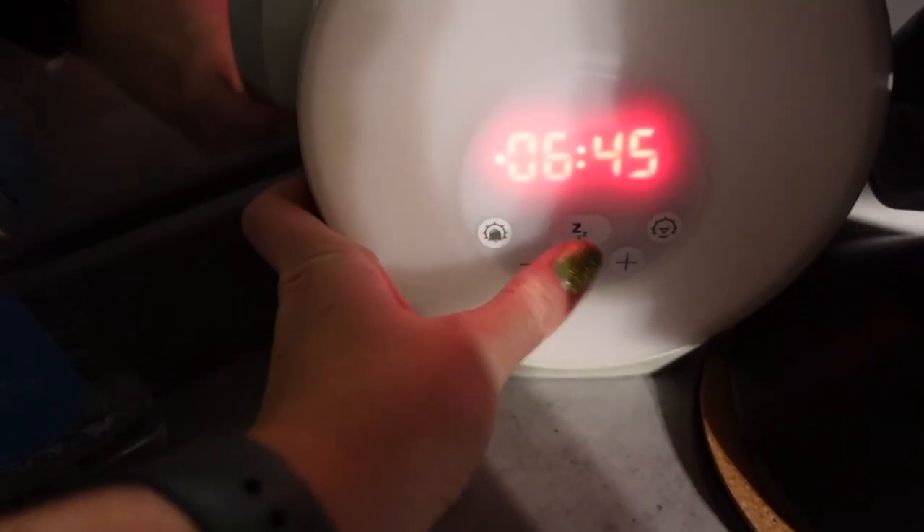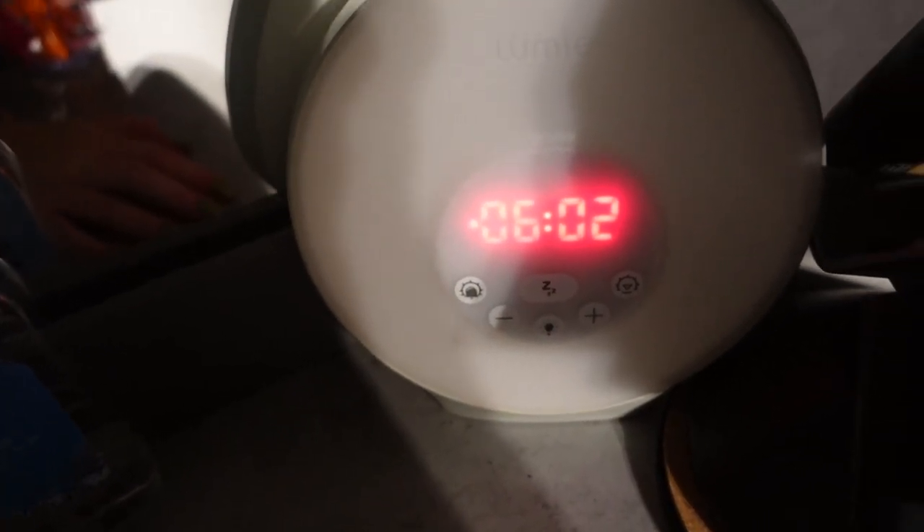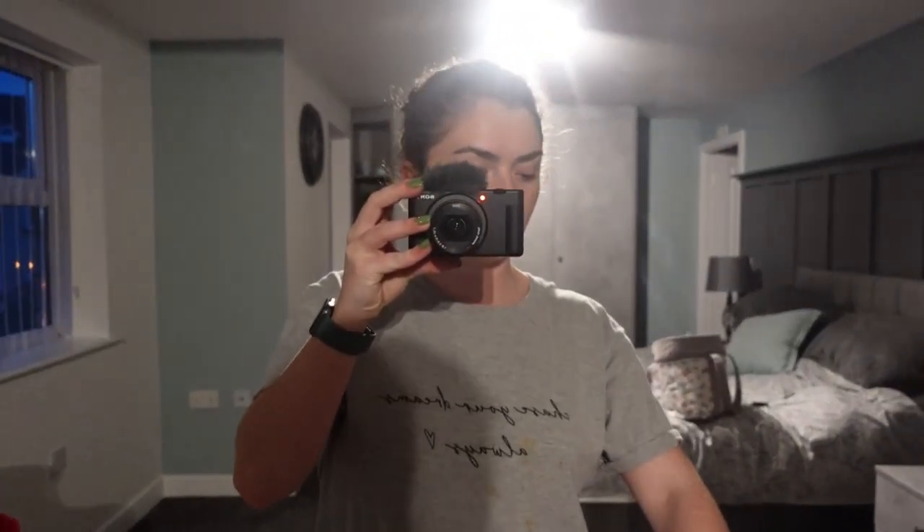We're setting the alarm for 6:02 — apparently Oprah gets up between 6:02 and 6:20 in the morning. My equivalent of letting the dogs out is going down to the car to get my running trainers, because on a Saturday my gym doesn't open until 8 o'clock. So instead I'm going to do 20 minutes jogging and then 30 minutes walking, as if I was doing the elliptical and the treadmill, then come back and do five minutes of sit-ups. See you when I wake up!